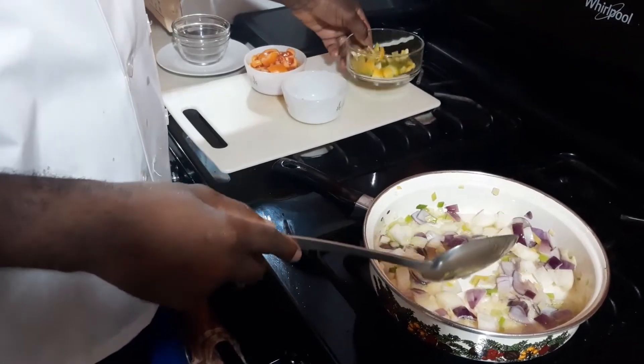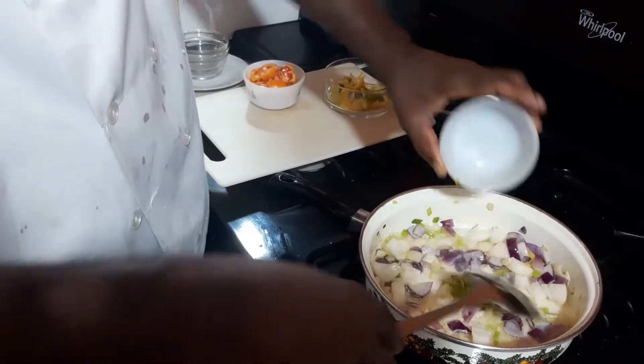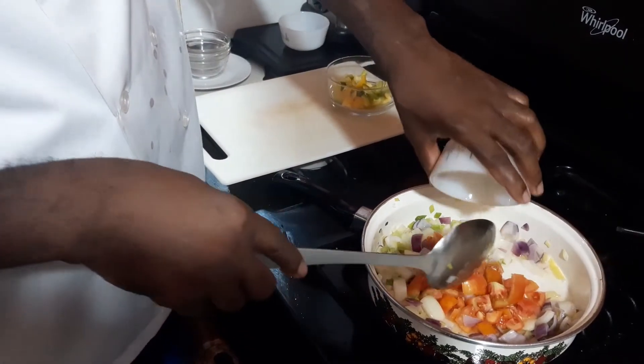Now if the heat is too high, you can always reduce your heat to a balanced temperature that will cook your seasonings evenly. Then we're going to add the hot pepper.